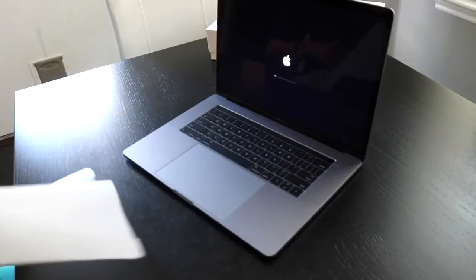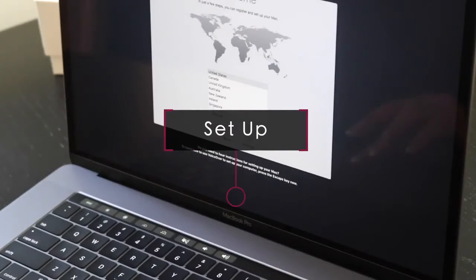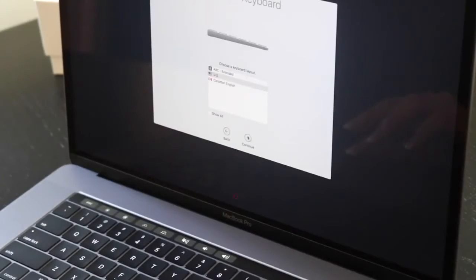The computer does turn on by itself because it no longer has a power button per se. The setup process is an absolute breeze, like most Apple products.